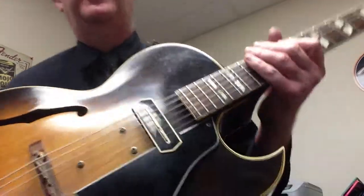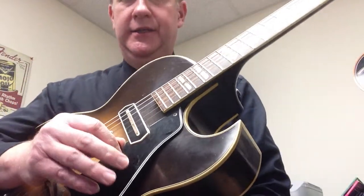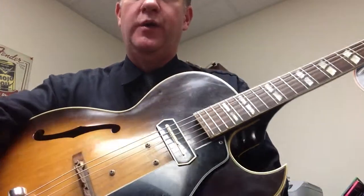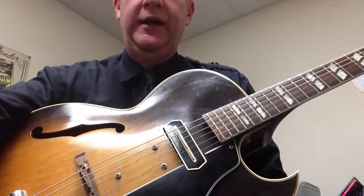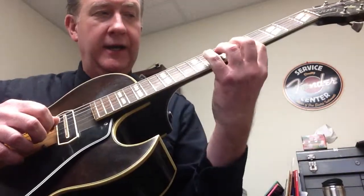Hey guys, we're going to do a Kenny Burrell lick — I think it comes from the album Midnight Blue. I heard Stevie Ray Vaughan use it as well. We'll do it in the key of A, the people's key of A, and it goes like this.